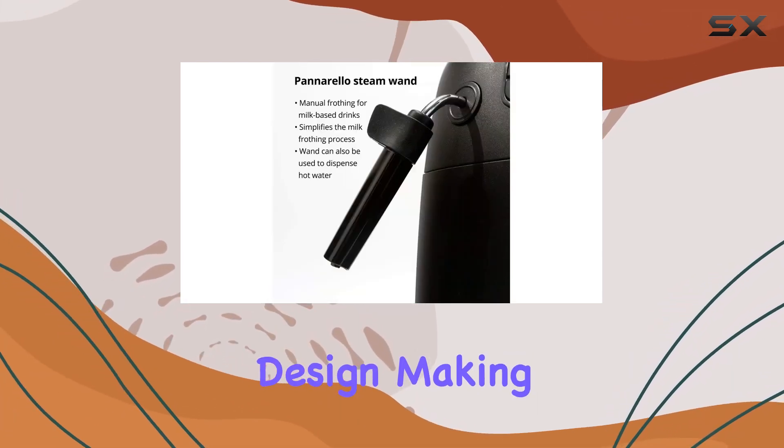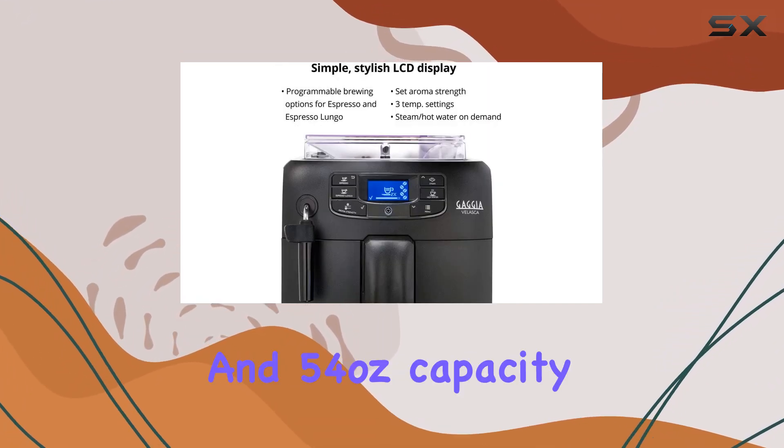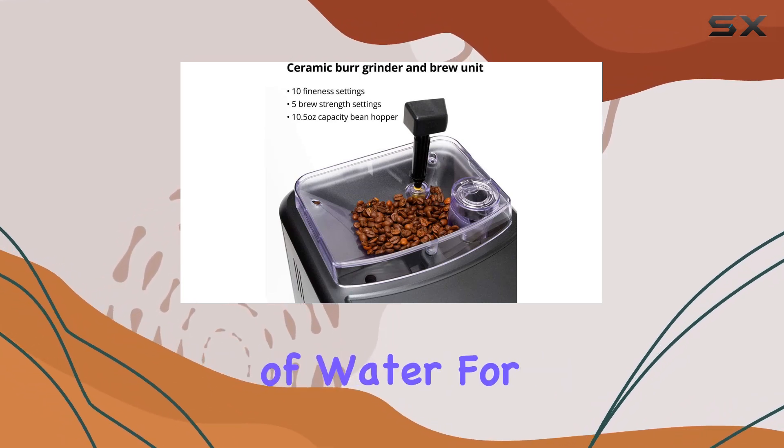One of the standout features of the Velasca is its low-profile design, making it ideal for kitchens with low-hanging cabinets. The front-loaded water reservoir and 54-ounce capacity ensure easy access and plenty of water for multiple drinks.